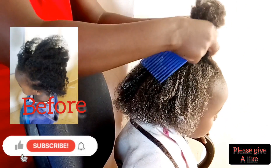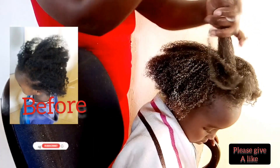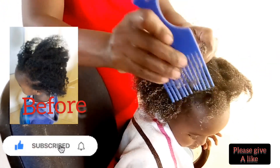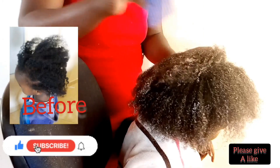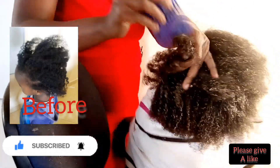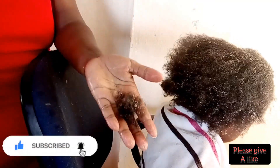You can see that if you tried to comb the hair before moisturizing and before applying the conditioner, it would be very painful for the child and it would break much more. As you can see, the hair is now well detangled. And this is the amount of hair that broke after combing — this is just the normal amount. Now, after washing her hair, this is how it looks.